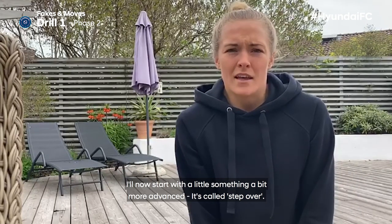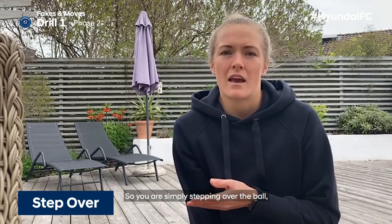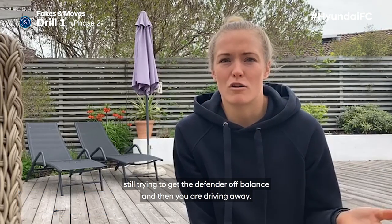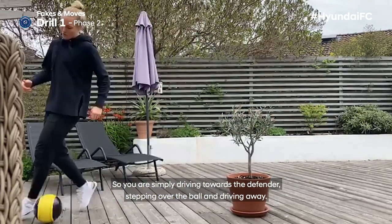Now something a little bit more advanced — it's called the step over. You're simply stepping over the ball, still trying to get the defender off balance, and then driving away. So you're driving towards the defender, stepping over the ball, and driving away.